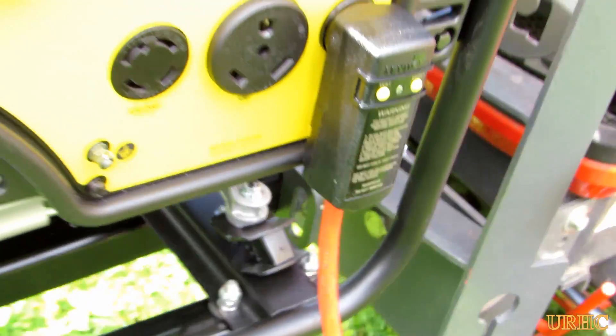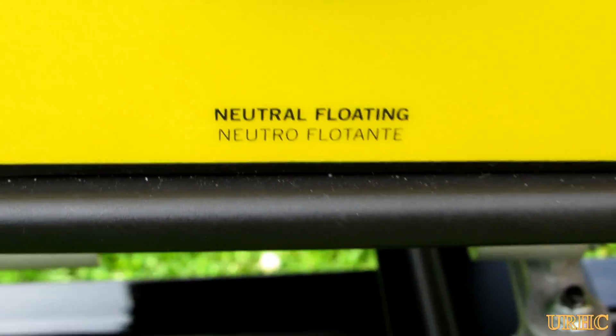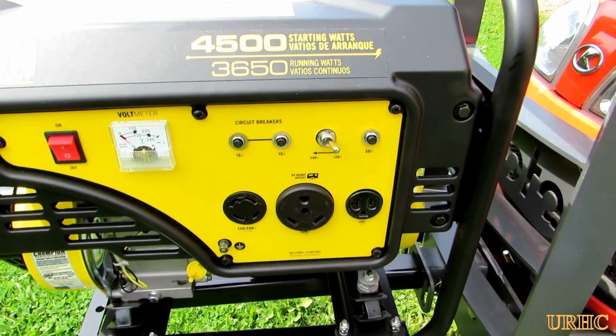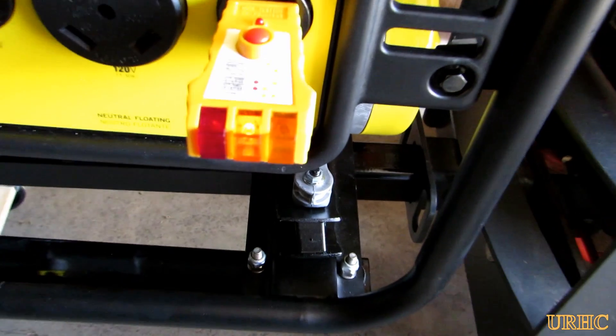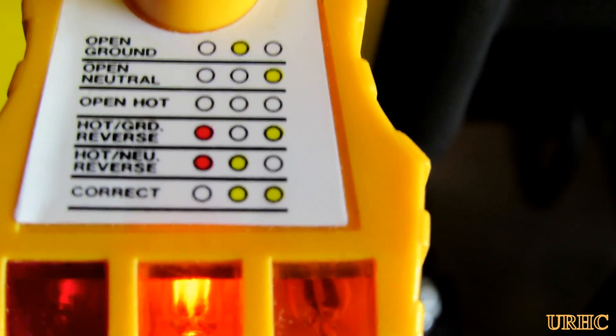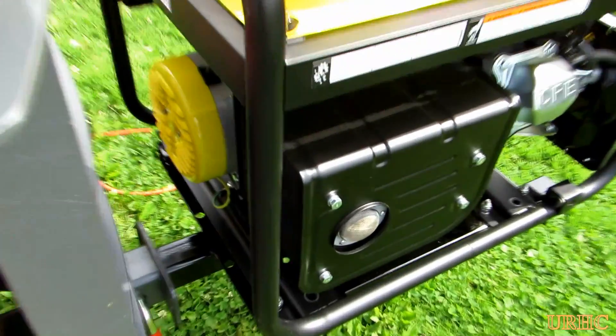It looks like this generator, you cannot use a GFCI interrupter with it. I can see they have a floating neutral thing written right on there, and apparently that's part of the problem. I did try calling Champion and got put on hold — they said it would be over an hour wait, so I hung up. I'm going to try calling them back again. But from the looks of it, these generators work completely different than an electrical system in your house, and there does not seem to be any way to protect these any better than what they are with the isolated ground.